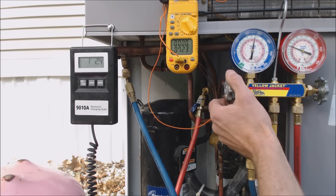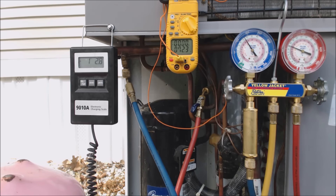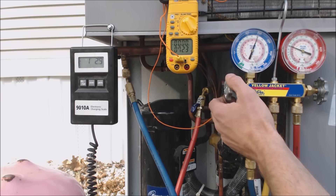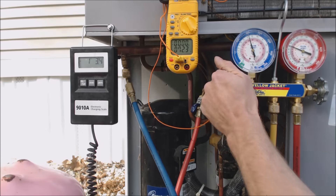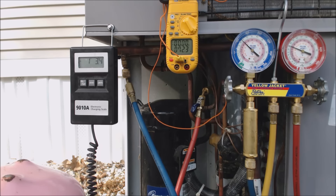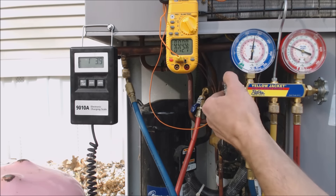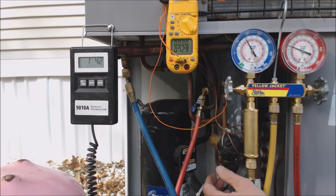Still at 32 degrees. We need it to get up just a little bit higher to make sure there's no chance of freezing in that evaporator coil.